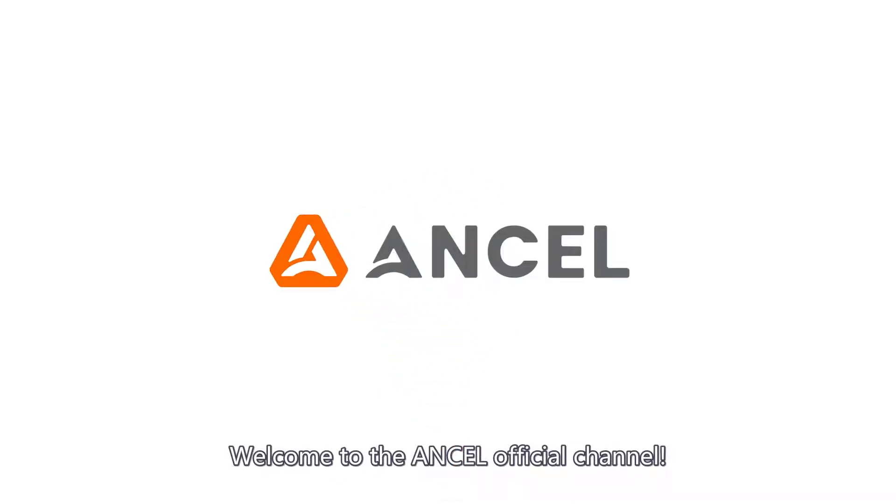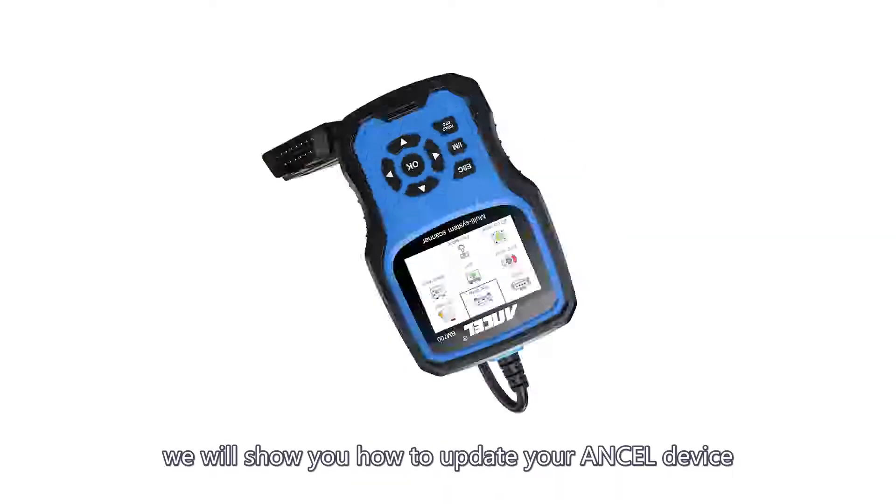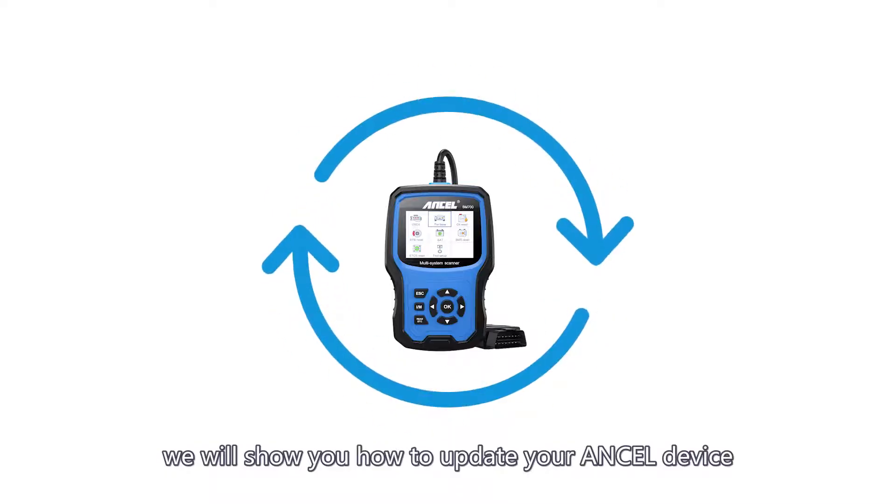Welcome to the Unsell official channel. Today, we will show you how to update your Unsell device.